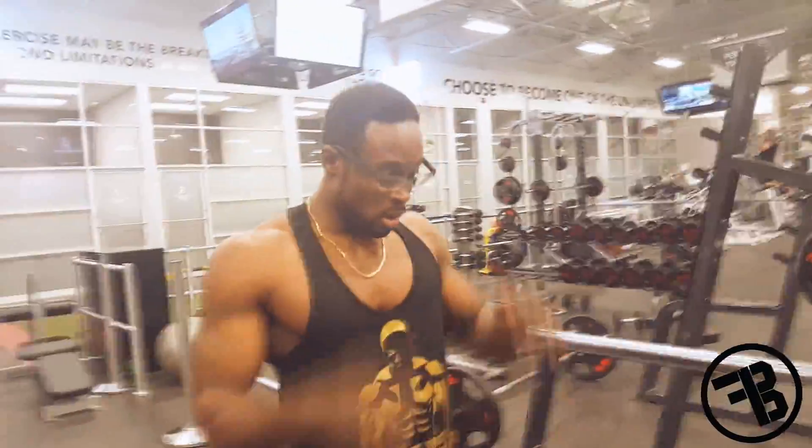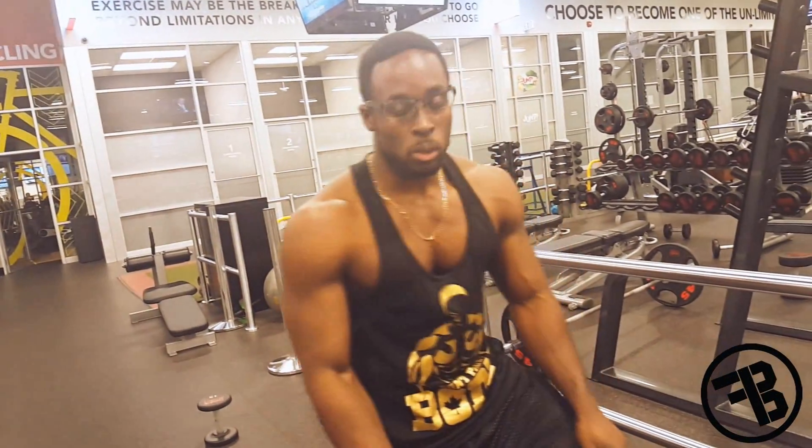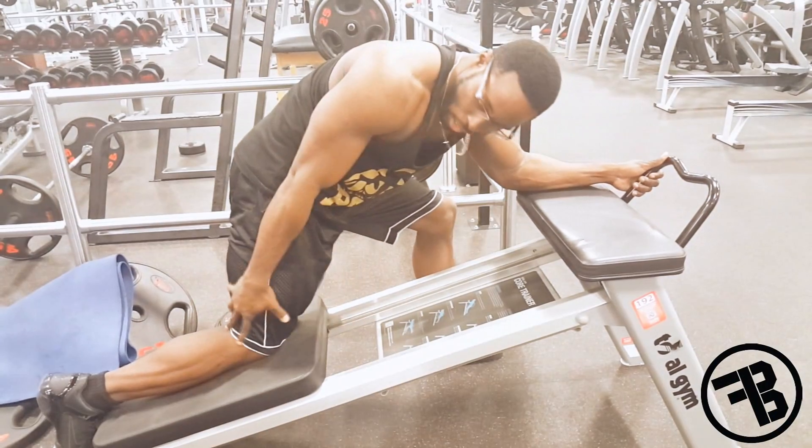A few basic stuff. Also, what you can do as well — most of the time when I get tired, one leg on the machine, next leg to the side.